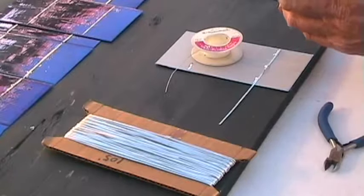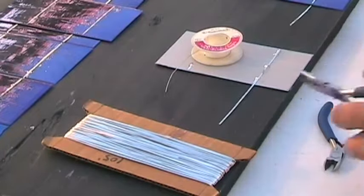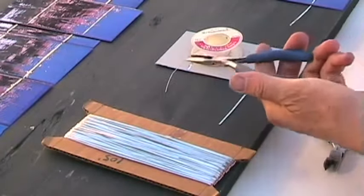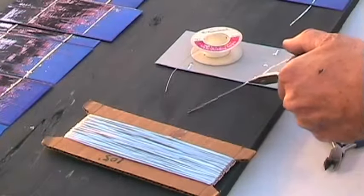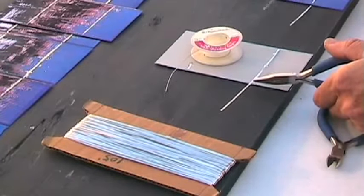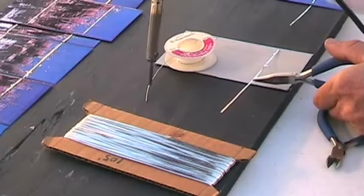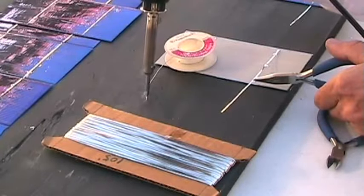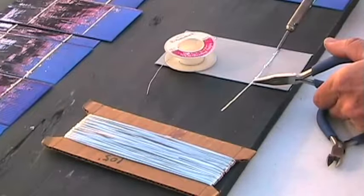I'm going to cool it down a bit — the pencil tip lead. I've got a small pair of pliers here to hold onto the tab. I put a little on the tip to get it started. A little solder on the tip helps it heat up better.